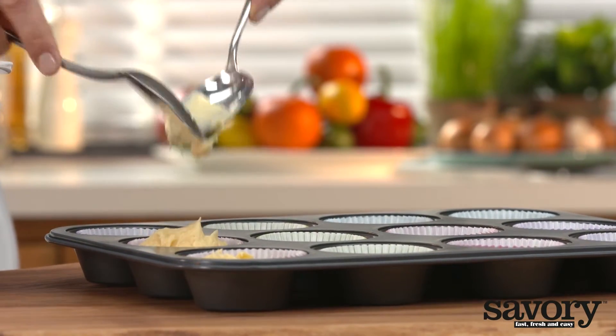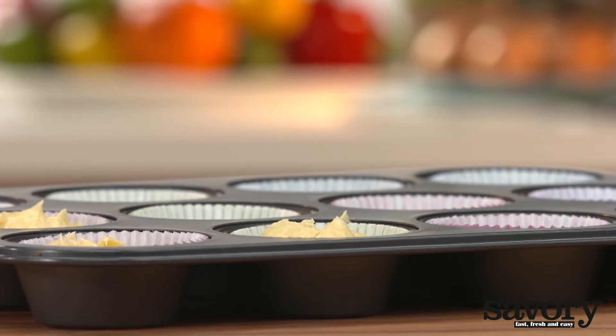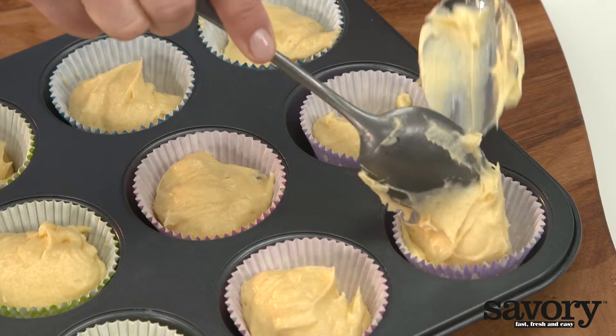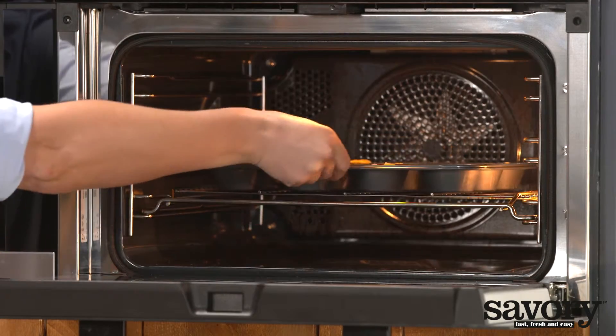Use two spoons to insert the batter into the cavities of the cupcake tin. Place on the center rack of the oven and bake for 20 minutes or until a toothpick comes out clean.